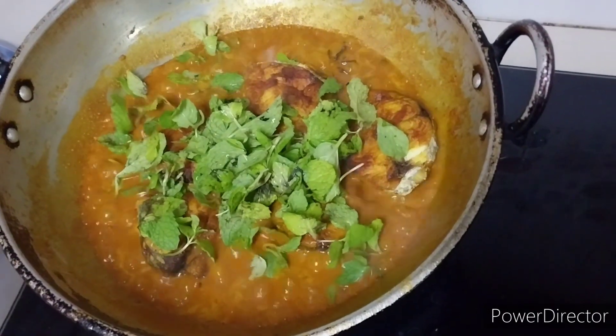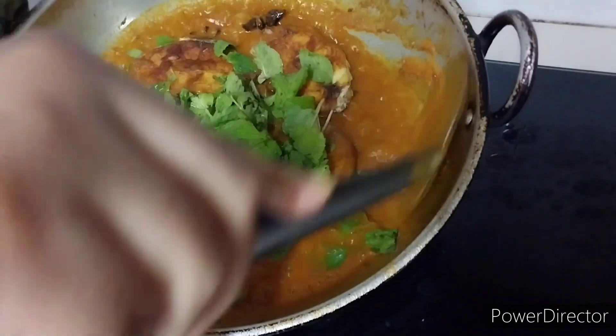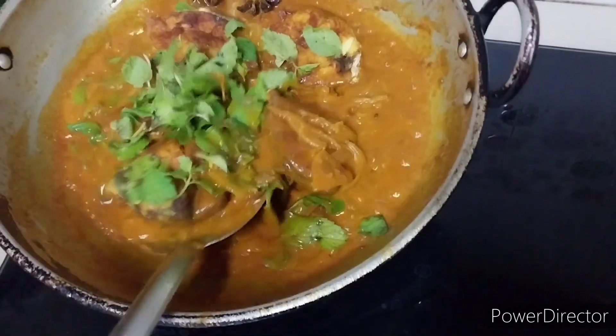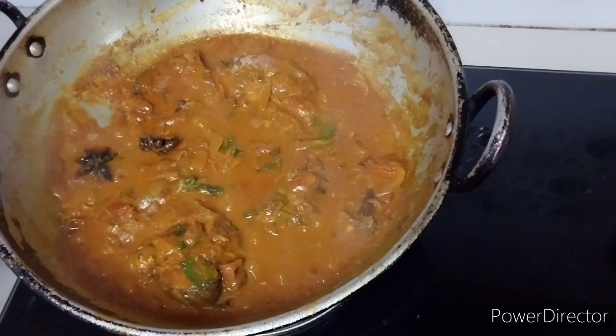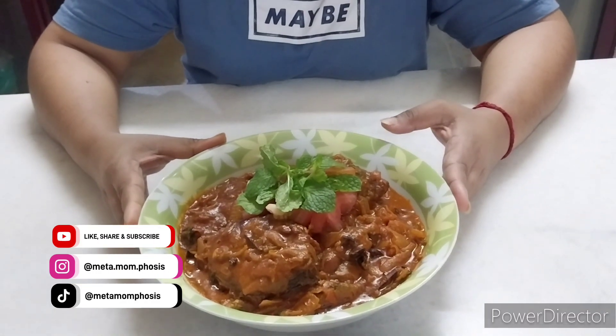And you need mint — add all the mint in. Try not to break the fish; do it lightly. Let it cook for another five minutes. Okay, it's done. This is my minty fish masala.